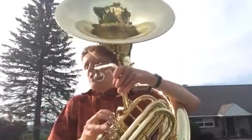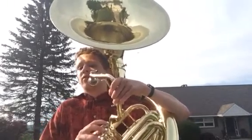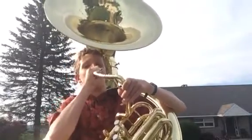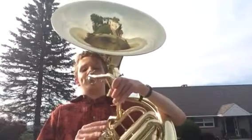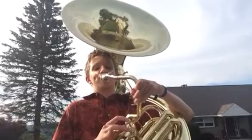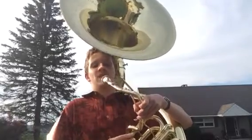Now I'm going to play a B-flat concert scale. Pay attention to my valve fingerings if this is the first time you're seeing a valve instrument play. So that's a B-flat concert scale.